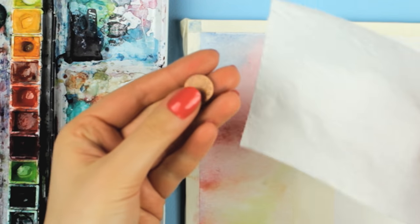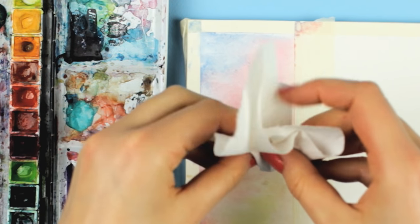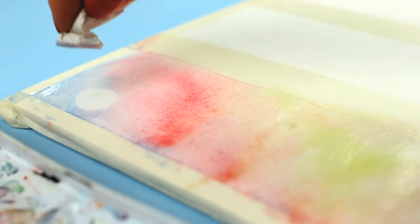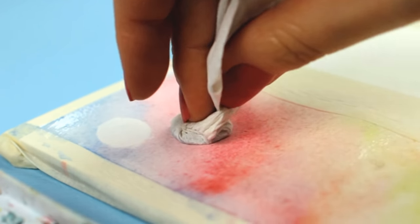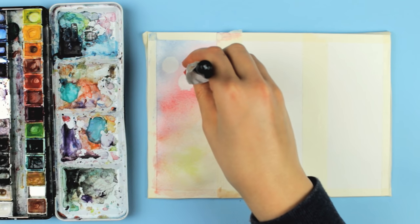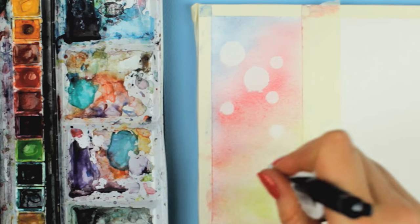Here comes the first technique: wrap a coin into some tissue paper so you get a flat, round surface, and then dab it onto the wet paint and remove it. This way, you lift the paint and reveal the white paper underneath. This lifting technique is great if you want to remove some mistakes, make the color brighter, or create an interesting effect by using a flat object.